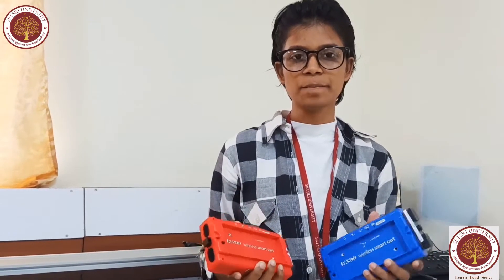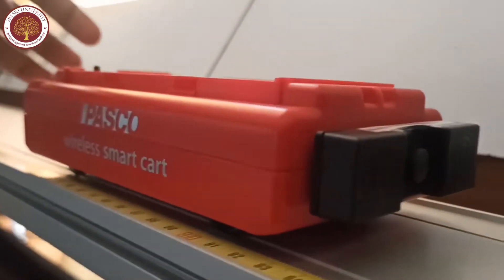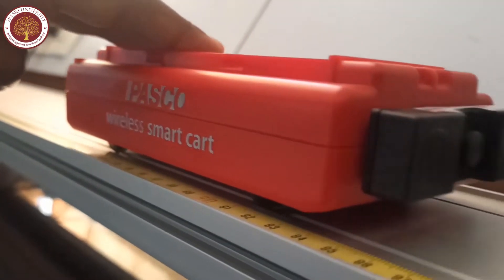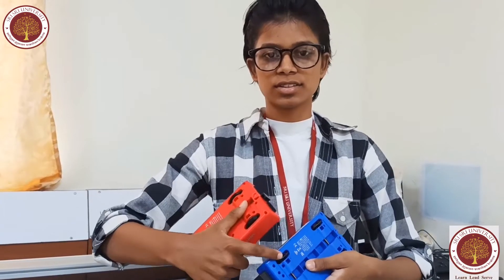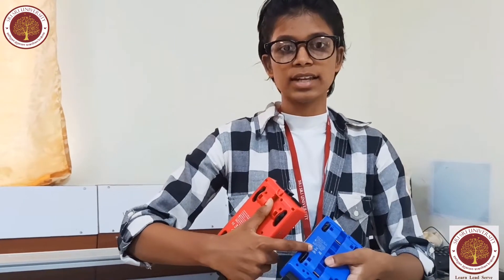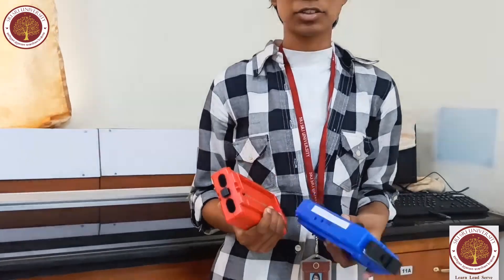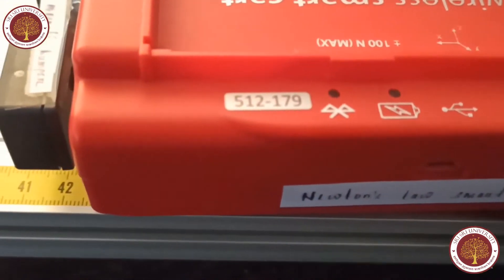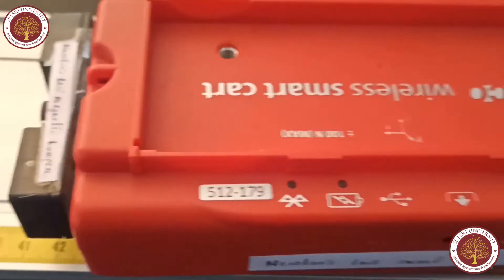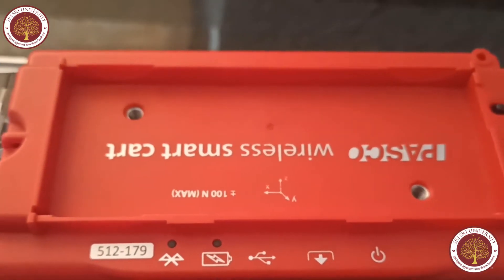There are two cards: a blue one and a red one. Each has encoder wheels, a load cell which measures force, an accelerometer which measures acceleration force, a gyroscope which measures rotational motion, and encoder wheels which measure linear position and acceleration. The smart card is designed to optimize battery life. Since each smart card has a unique device ID number, more than one can be connected to the computer or tablet.